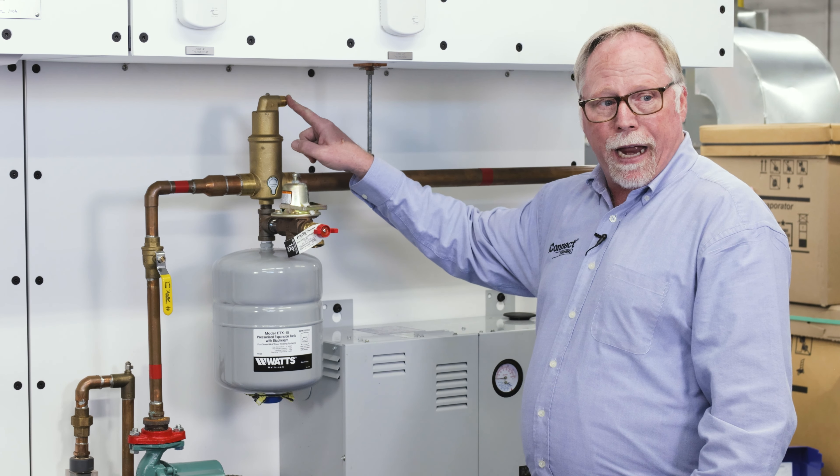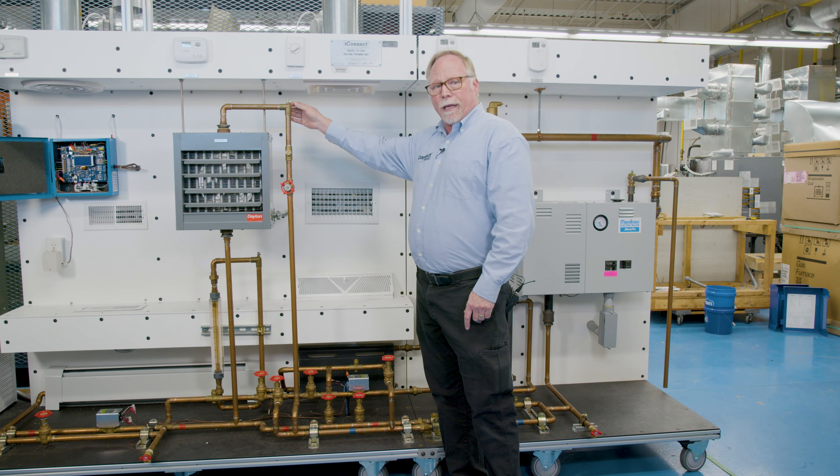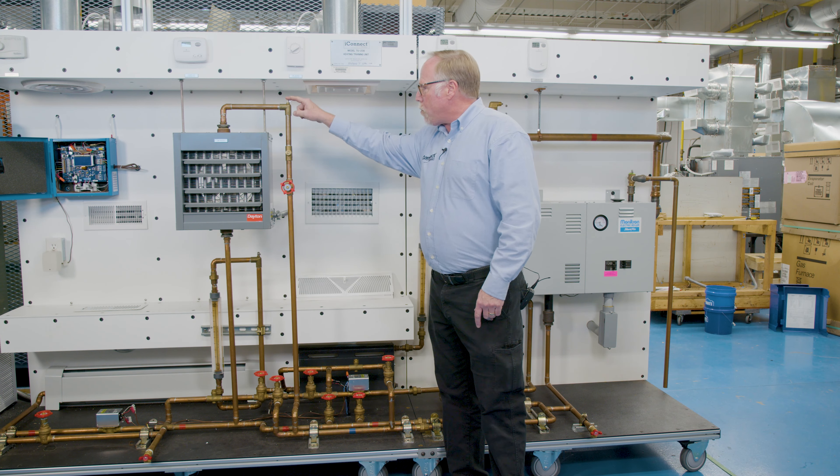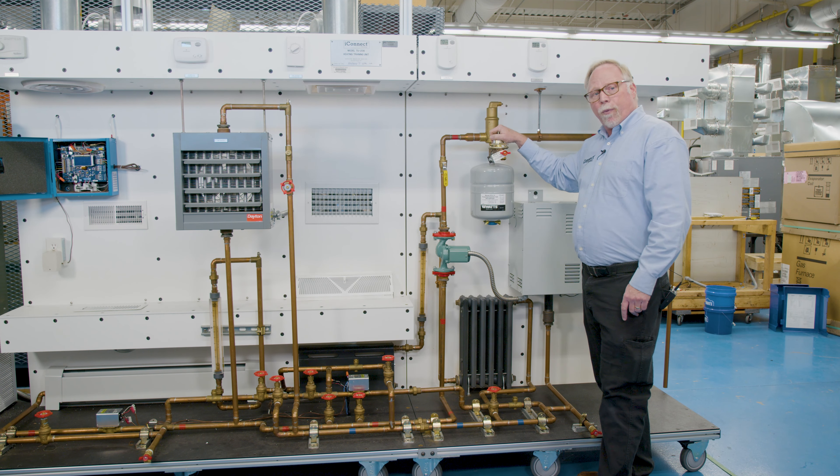Over here on the right is our 406C split heat pump system. You can refer to our other training videos and materials to get more details on that. Added to this 208 with the split heat pump, we have a humidifier up here. We have a full ducted system so we can teach psychometrics and air measurements.